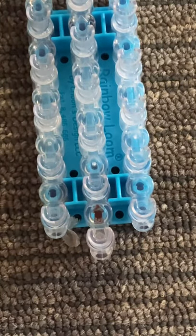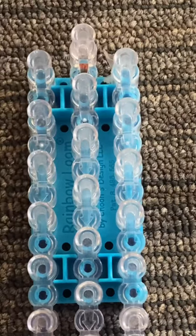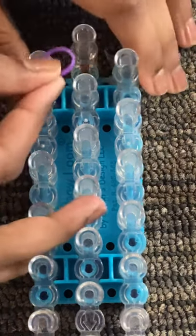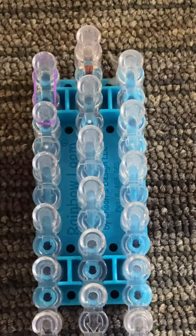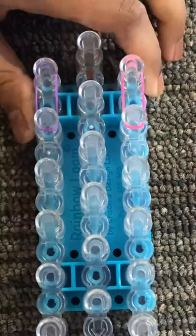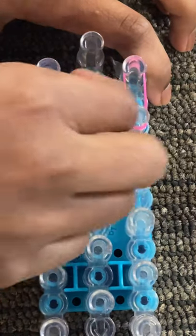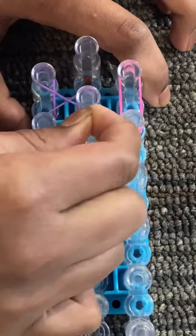Before we begin, make sure that the red arrow on your loom is pointing towards you. If it is, then we can begin. To start, I'm going to take my first color, which is this dark purple, and I'm going to lay it on the left on these two vertical pegs. Then I'm going to take my second color for the right side, which is this pink, and lay that on these two pegs. Now you're going to take your finger and grab the far outer side of this band on the left, and pull that inwards.